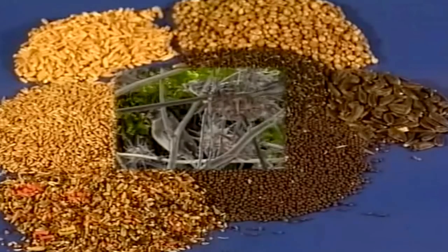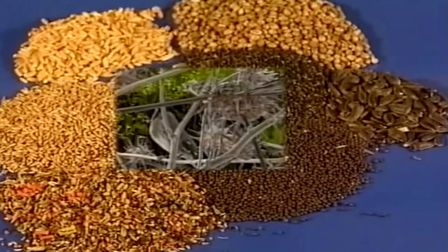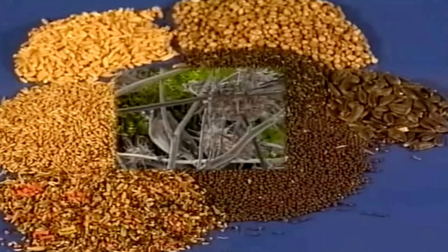Normalmente se utilizan las semillas de alpiste, negrillo, cañamones, navina, avena y pipas de girasol. Pero de todas estas, el alpiste nunca deberá faltarle.